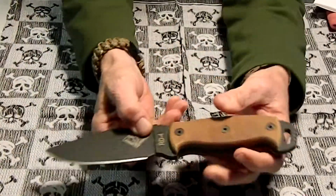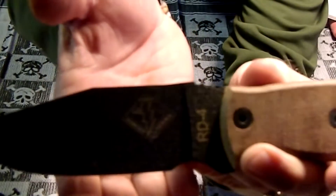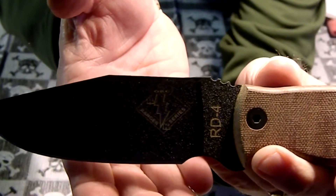So here's the knife. As you can see it's got the Ontario logo on it with the RD4, and on the other side it says Ontario USA.